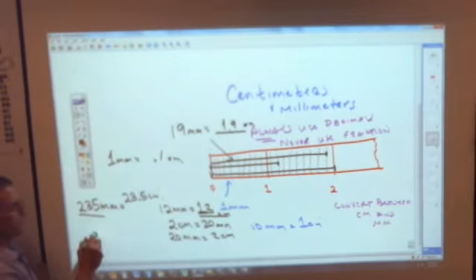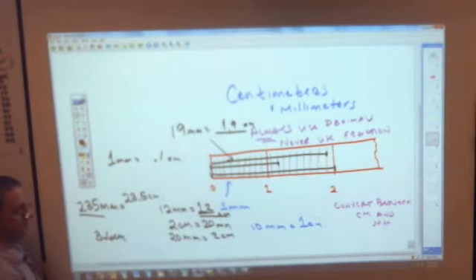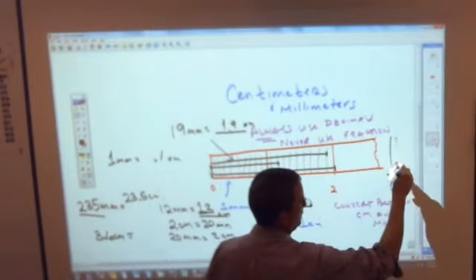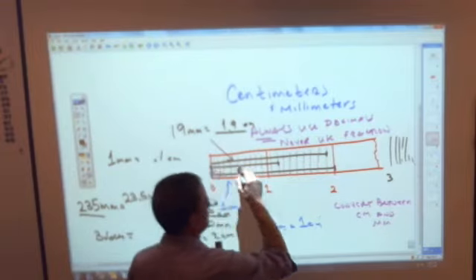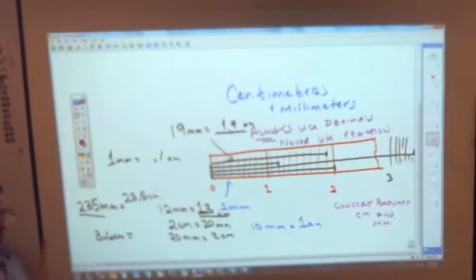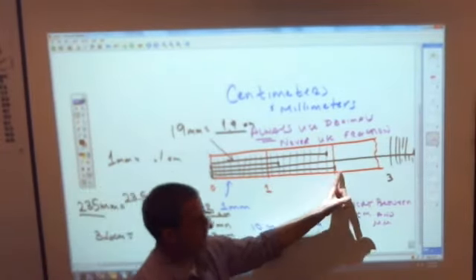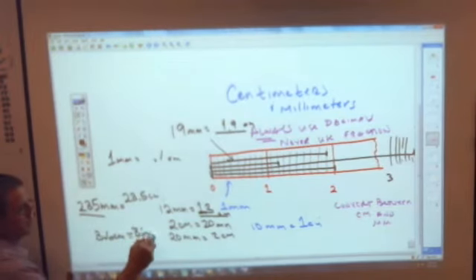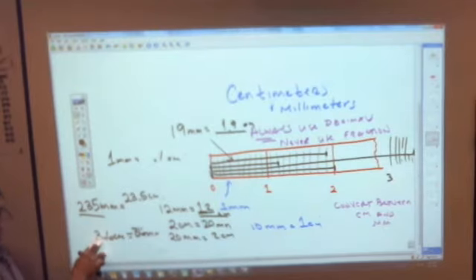If I have 3.6 centimeters, that's three whole centimeters plus six tenths more. How many millimeters would that be? I would go all the way up to three whole centimeters and then count one, two, three, four, five, six millimeters more. 3.6 centimeters is 36 millimeters — because 3 centimeters is 30 millimeters, and 6 tenths is another 6 millimeters: 36 millimeters.